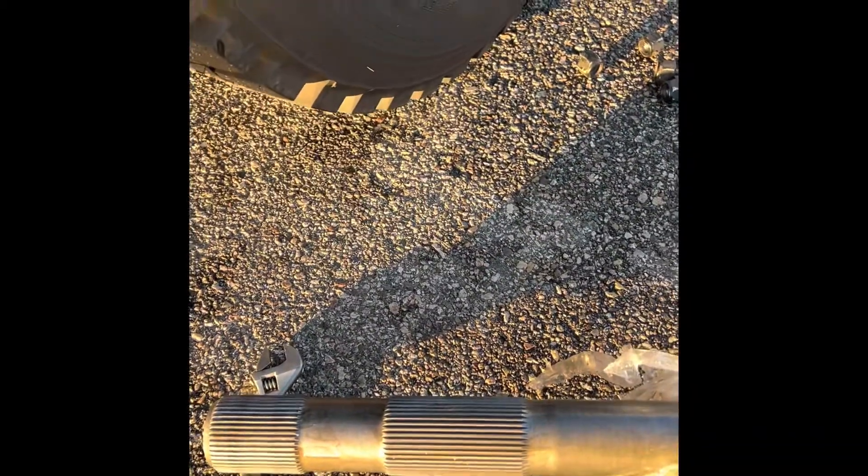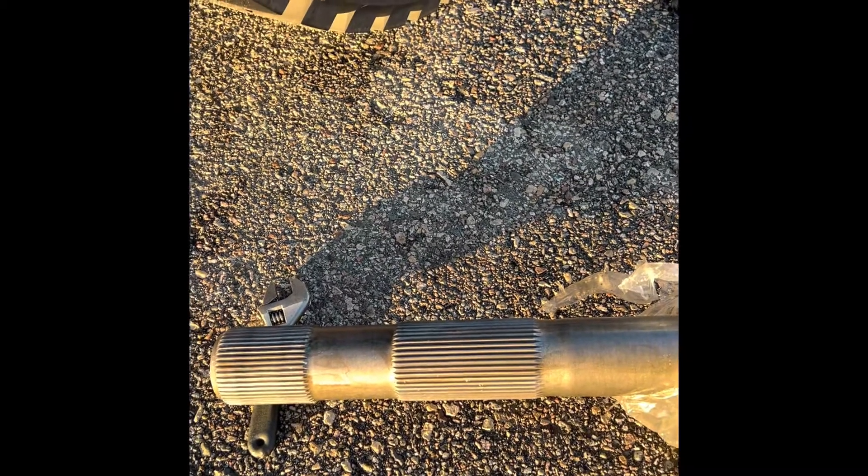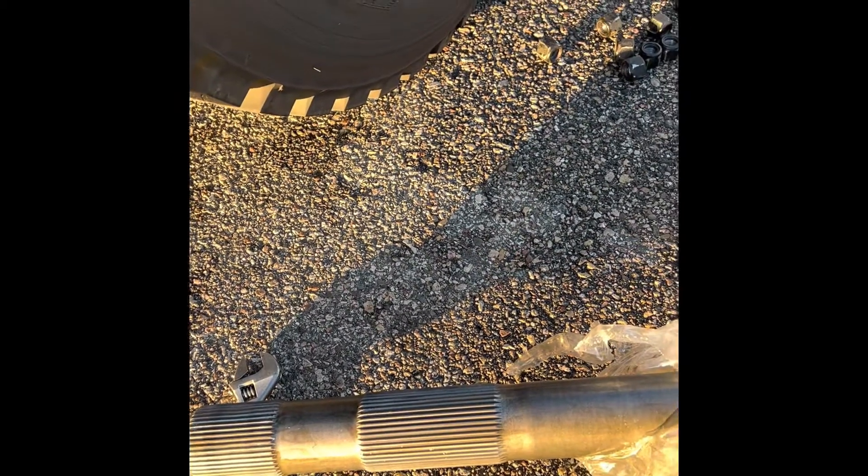When you have the two splines on your shaft, that means you have a locker inside. It's an axle lock — it means both tires are going to spin at the same time, not a differential lock that locks both axles in.